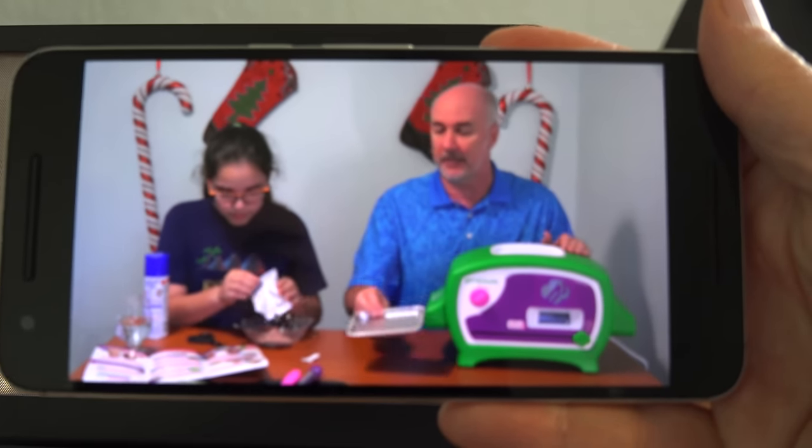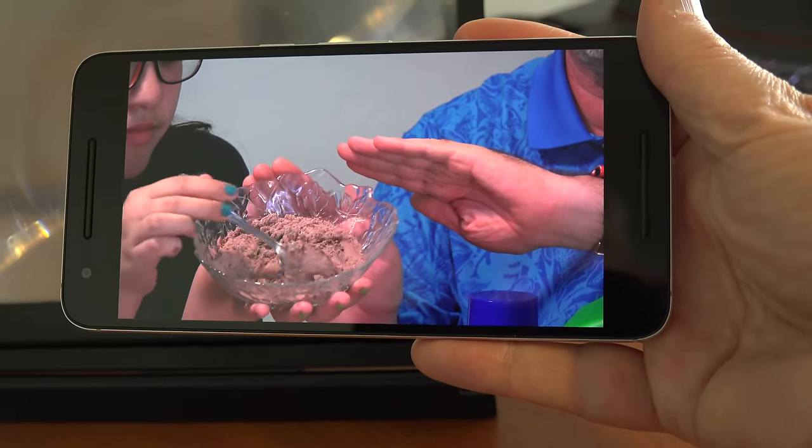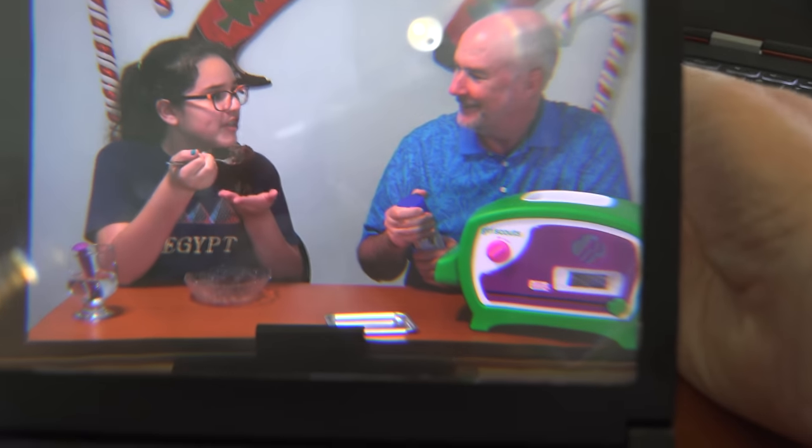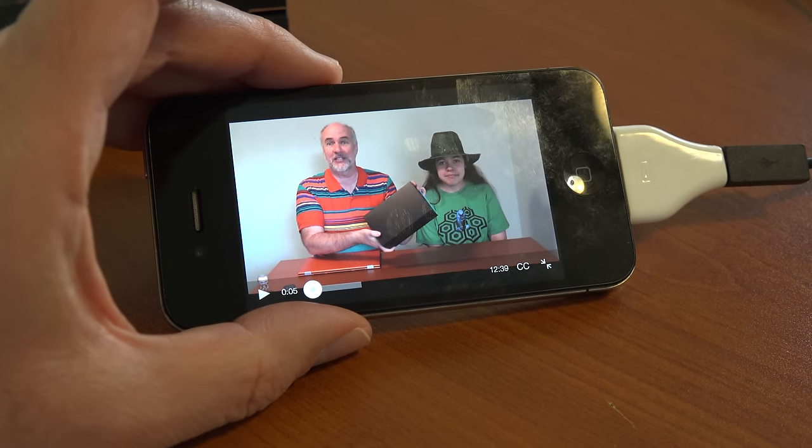For a comparison of the sharpness, here's my actual phone screen directly — you can see the difference clearly. Next up, I'm trying the smallest phone screen that we have. This is a 3.7-inch diagonal screen — an iPhone 4S.